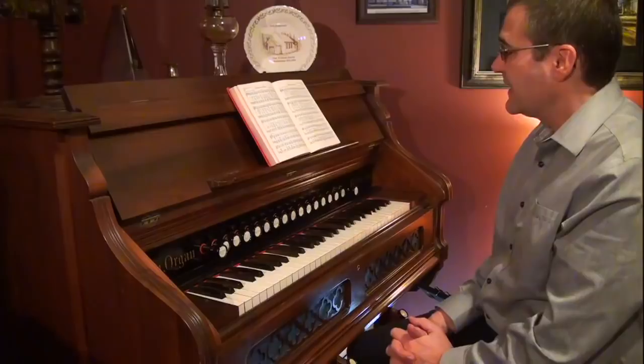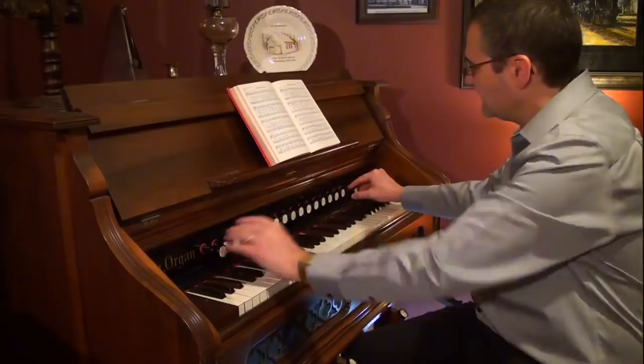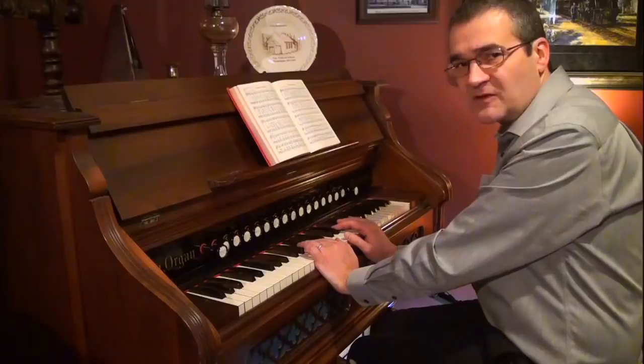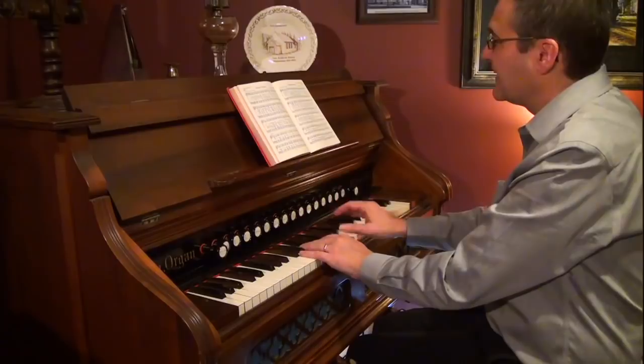When learning to play the reed organ and playing hymns, I always suggest starting out simple. Use just the diapason and a melodia — just one single rank. Leave all the others off, no matter how great you think it sounds. This bass foundation is always good to start with.